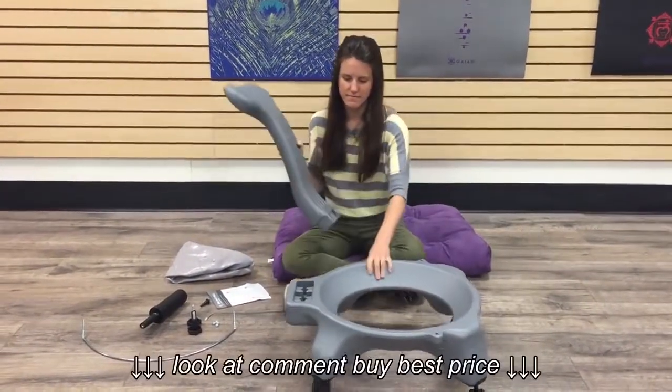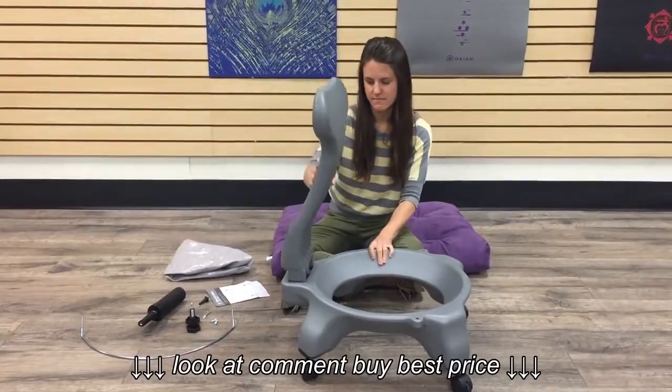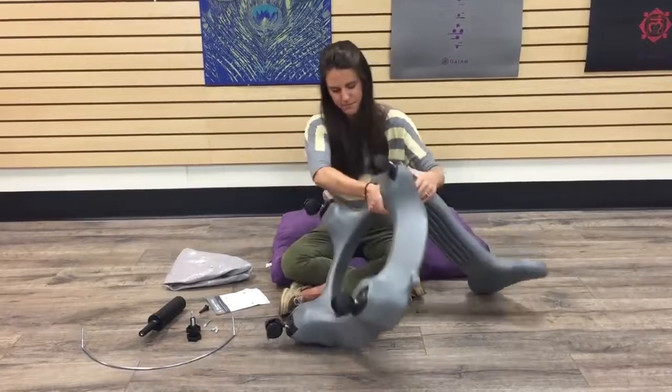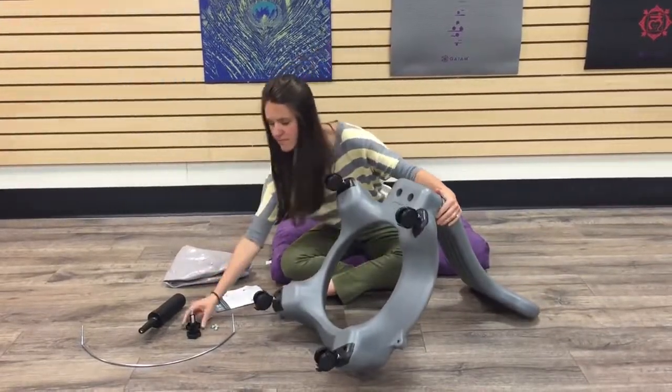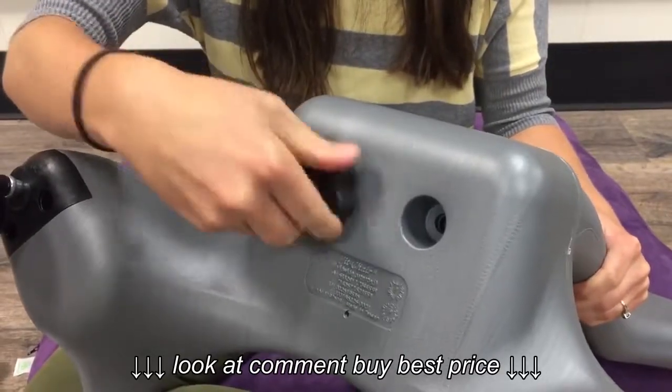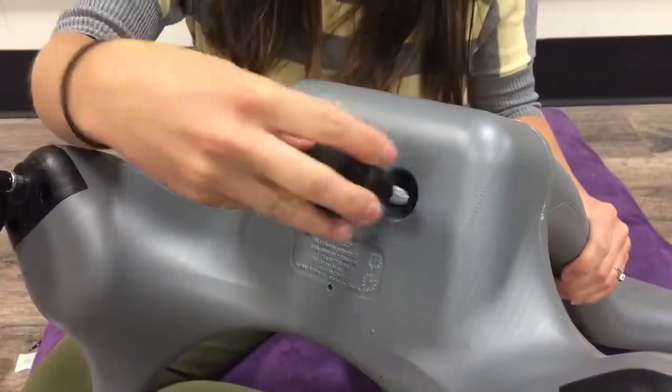Next, insert the backrest into the base. Make sure it is fully down before beginning the next step. Then insert the knob screws, or part E, into the bottom of the backrest.